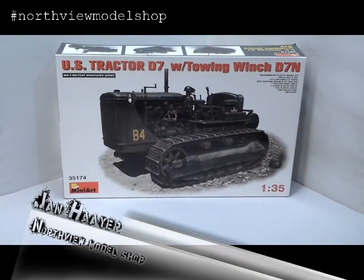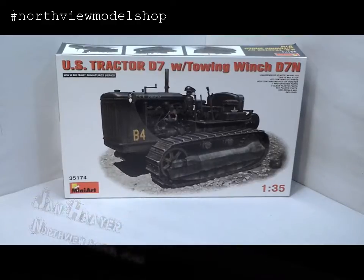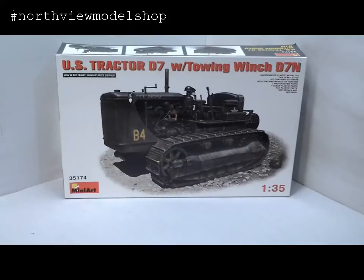Hey guys, Jan here in the Northview model shop with a really special unboxing. This here is a kit we picked up yesterday — we were out with a few friends. This is the Miniart US Tractor D7 with towing winch D7N.